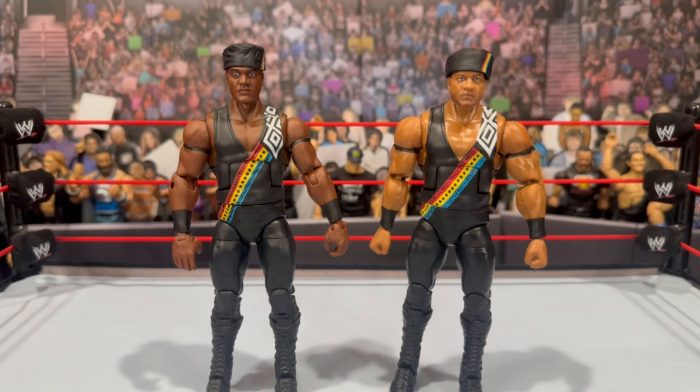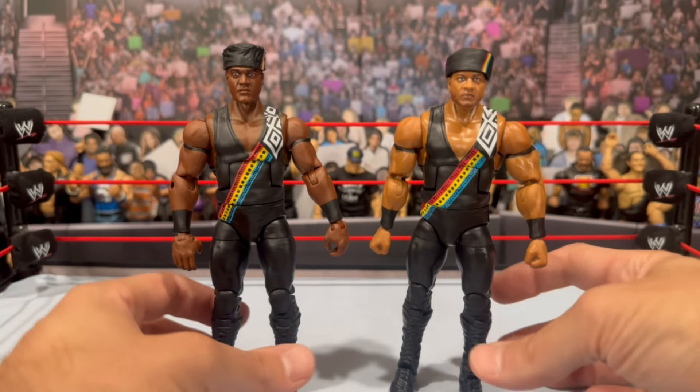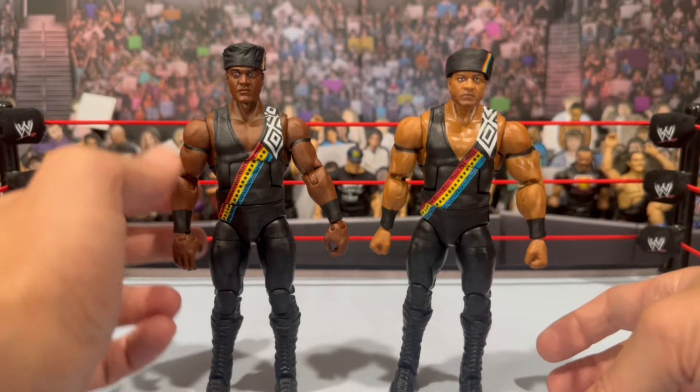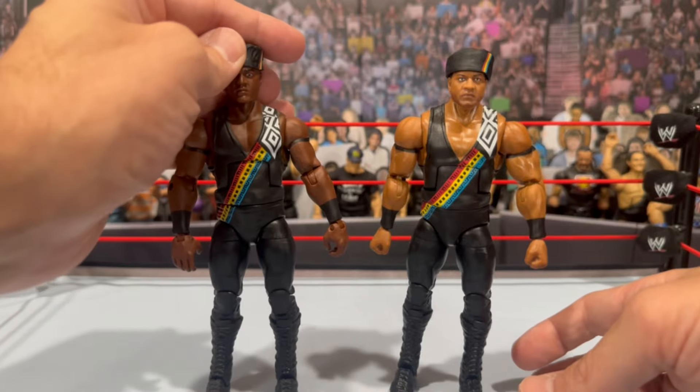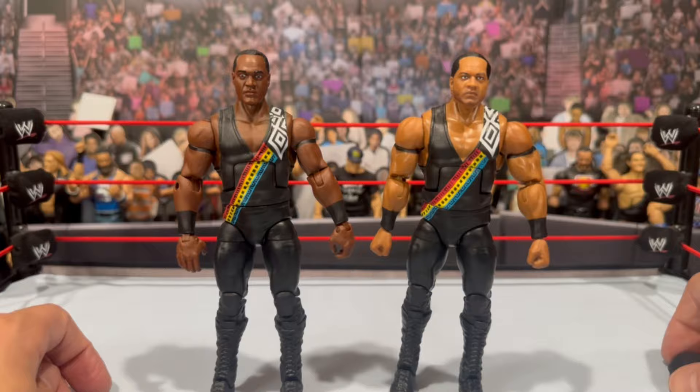Here we go for the Farooq comparison. We have the original released Elite Farooq — this came as a K-Mart two-pack with the Rock. That Rock also had a lot of flaws — a way bigger torso than he should have had. Not a great set, especially being very early in the Mattel line. Look at the stark difference between these two figures — the correct skin tone versus being way too dark on the original. The head sculpt wasn't awful but definitely not this new head sculpt.